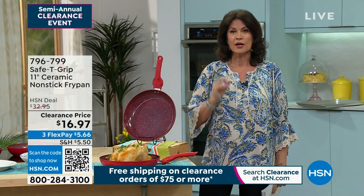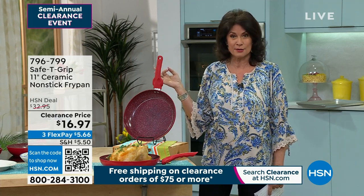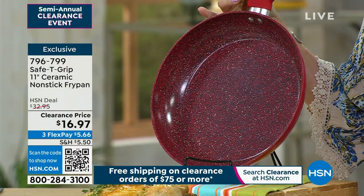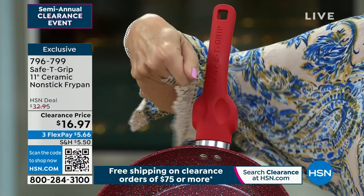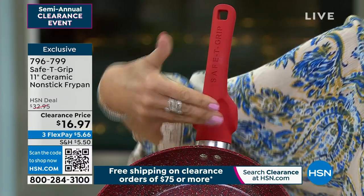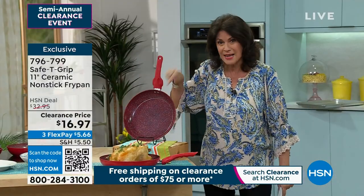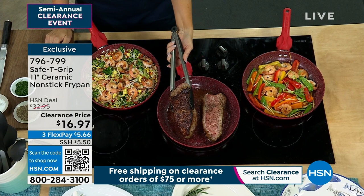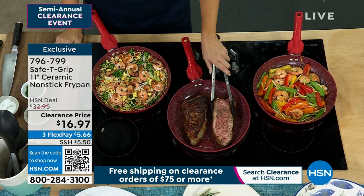We have limited quantities in almost everything you're going to see and the prices are absolutely insane. You will go crazy for what I'm going to start with because this is one of our best-selling pans. It is a very unique design — it is called the Safety Grip Pan. When you see this right up here, that means it makes it a lot easier and more stable when you're lifting a pan that has a lot of things. This is an 11-inch fry pan and the non-stick that Safety Grip uses is incredible. This is patented technology. We are doing an 11-inch non-stick fry pan for $16.97.